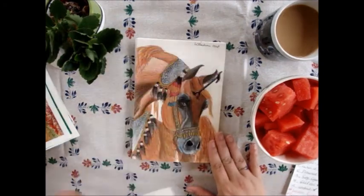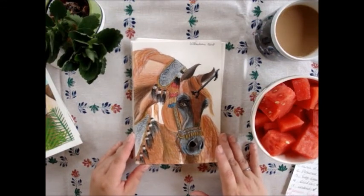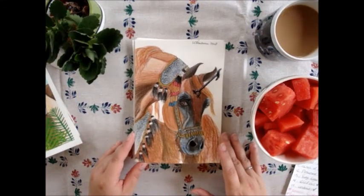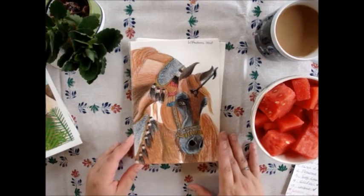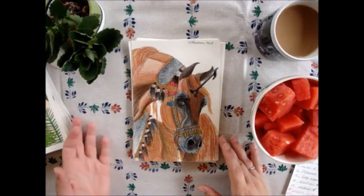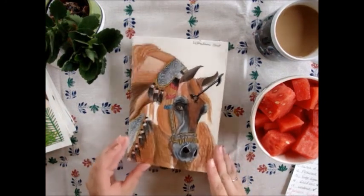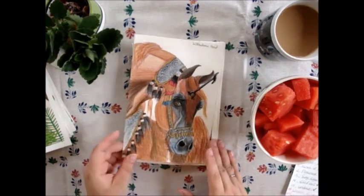The next one is 'Ancient Deity.' I used an Arabian horse — specifically Magnum Psyche, a really notable stallion. I used only pencils, but I used the wrong paper so it looks really weird — but I'm still happy about it.